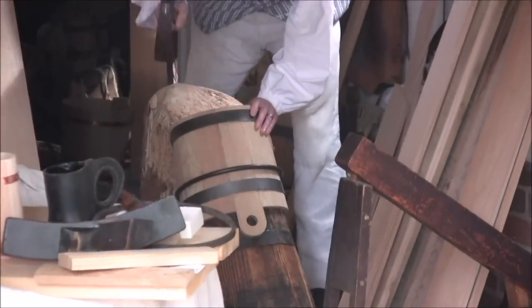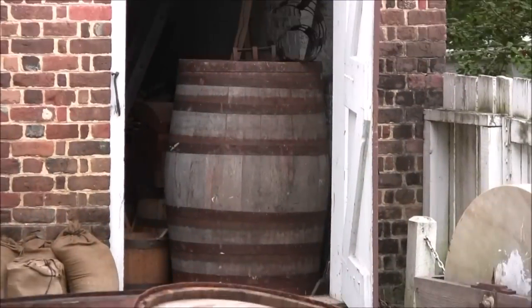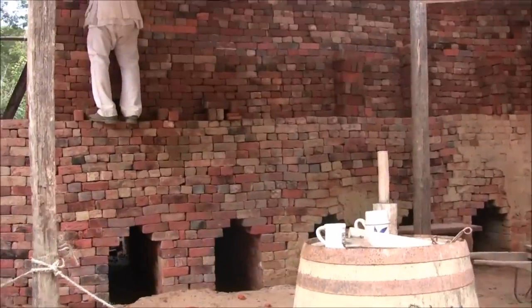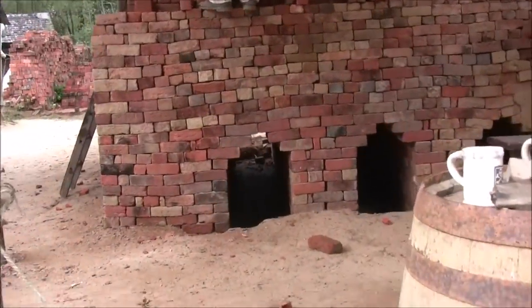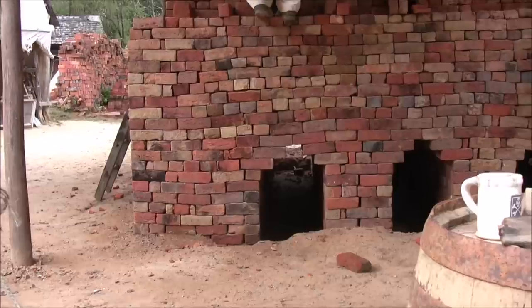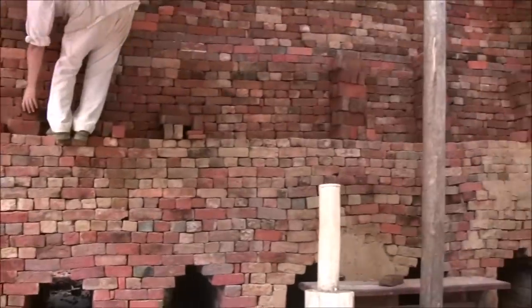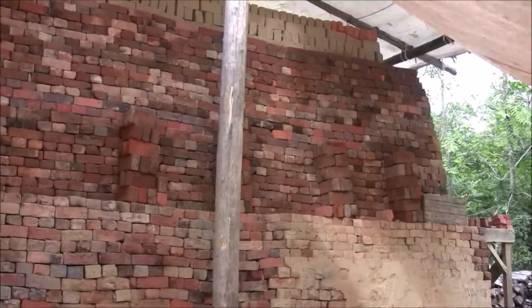This is the cooper shop where the town got its barrels and buckets. During this time period, almost everything was shipped in large barrels called hogsheads. All the bricks in Williamsburg were fired in a kiln like this in the brickyard just outside of town. They would light a large fire under the kiln and fire them for five days. The white bricks at the top have not yet been fired.